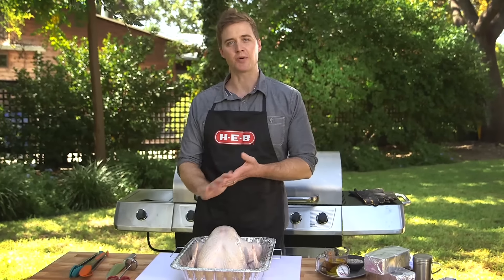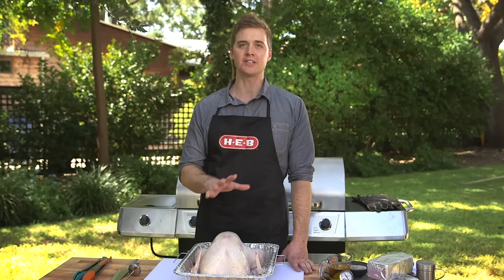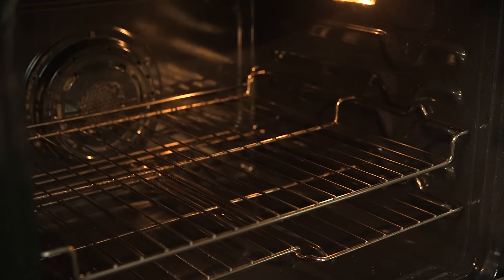Hi guys, I'm Chef Scott from HEB and today we're going to do a new twist on a Thanksgiving classic: brick grilled turkey. Not only does this help you get outside away from the heat of the kitchen, but it also helps free up your oven.